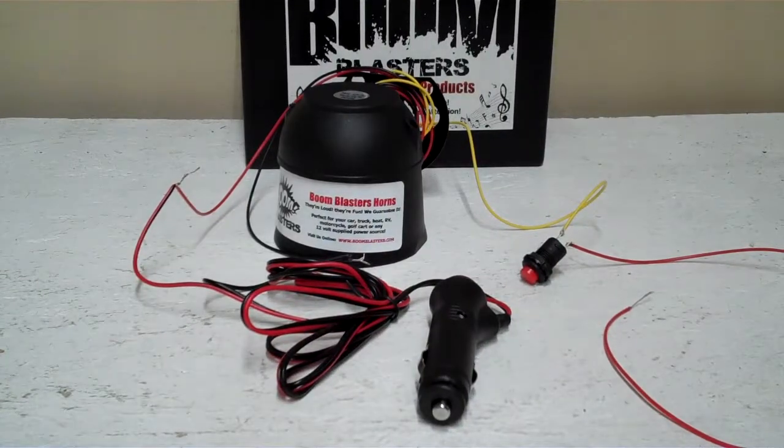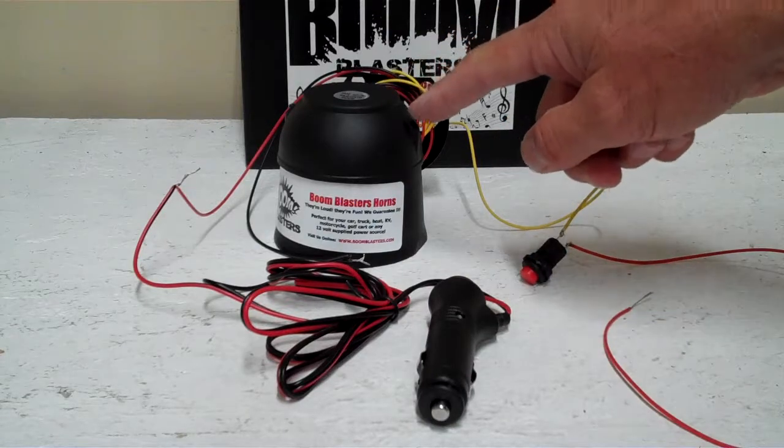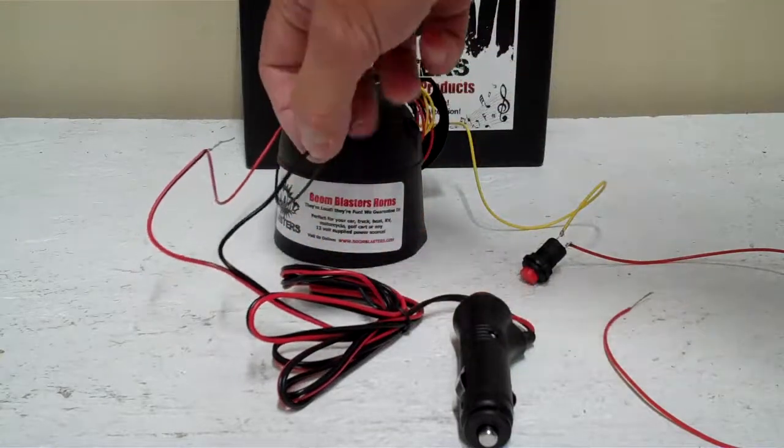Hey everyone, I want to show you how to hook up your cigarette lighter adapter to your positive trigger horn. It's a really simple process. Your cigarette lighter adapter is right here — you have a black wire and you have a red wire.